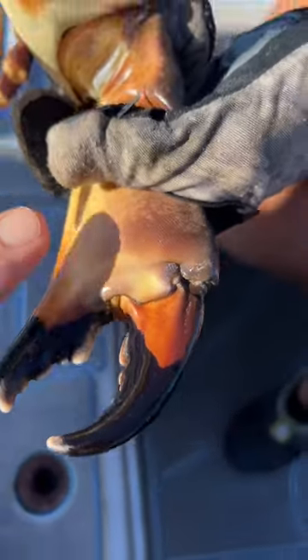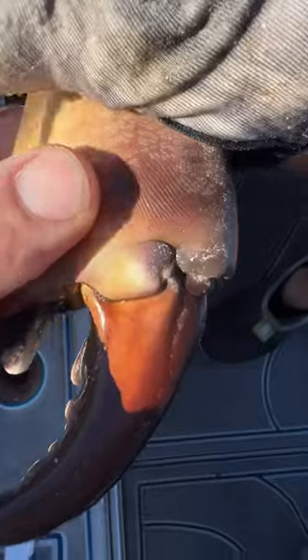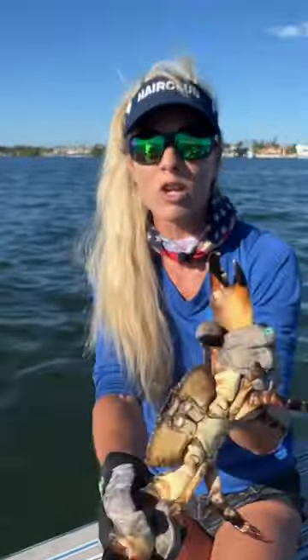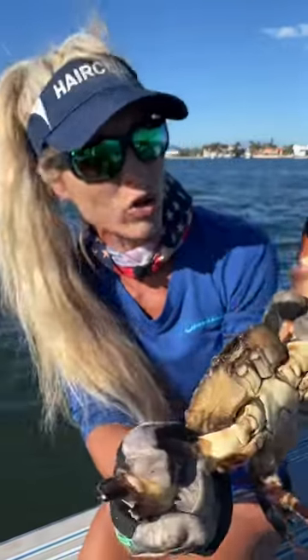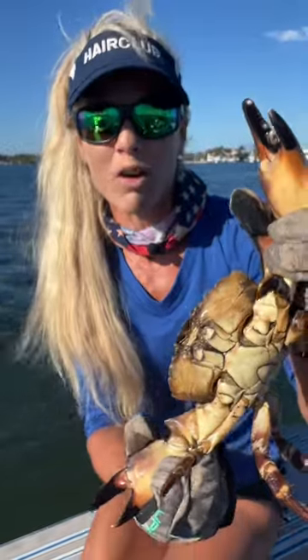Last but not least, every stone crab has lines on the inside of his claw that actually tell you if it's an original claw or a regrow. Those lines are very similar to the human fingerprint. If they are intact straight lines, that's an original. And if they're broken, it's a regrow. Pretty cool, right?